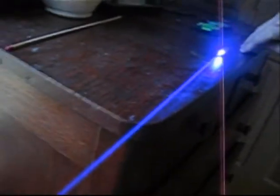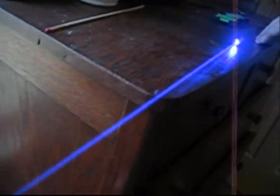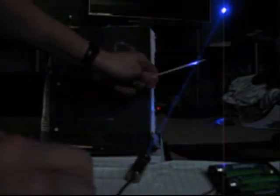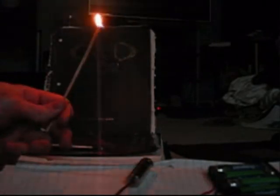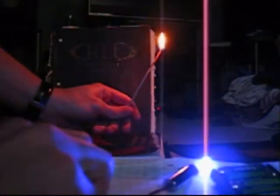Yeah, there it is, and I'll show you what it can do. I'm not sure if you can see it well. I'm wearing glasses so I can't see. Let's see here.